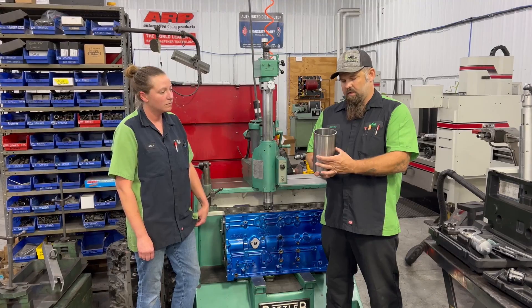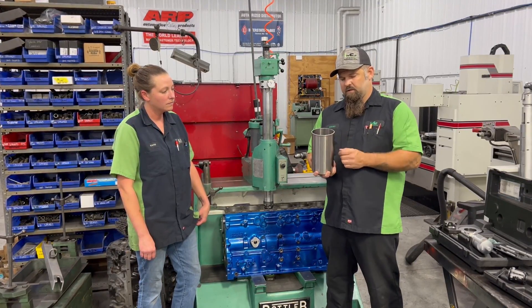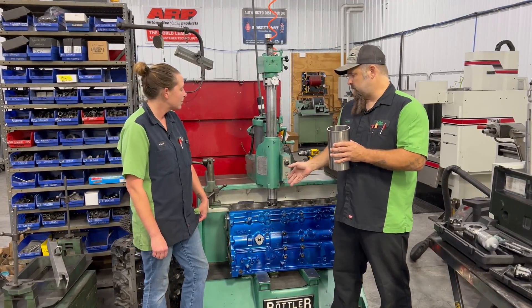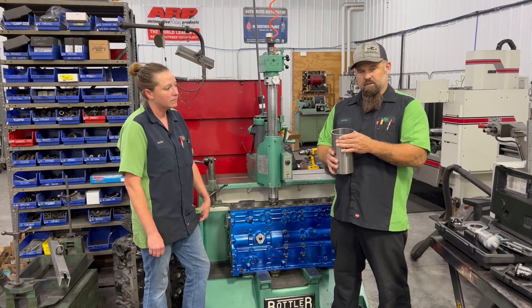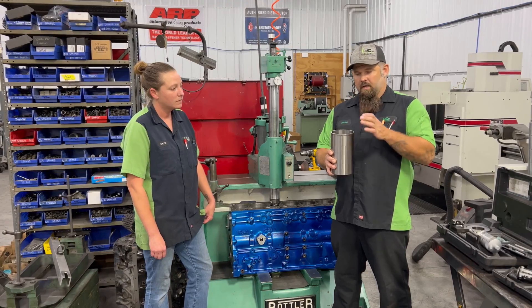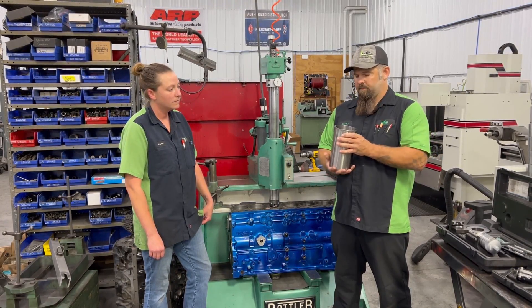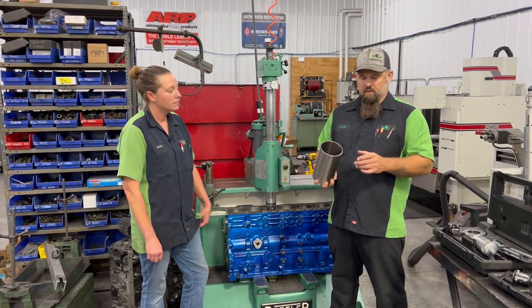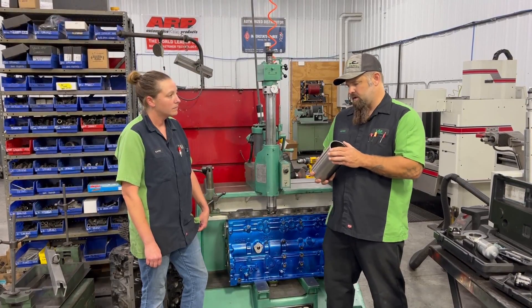We've got the normal OD of the sleeve and then we have this flange. It has a larger diameter on it and we're going to cut a counterbore in the block. Press this sleeve in and then the top flange will sit on the counterbore and keep the sleeve from dropping. Much stronger, better design, and it gives you a nice surface for your firing ring to sit on.